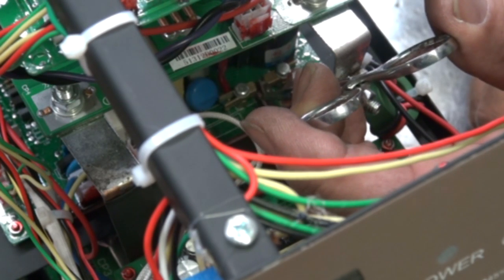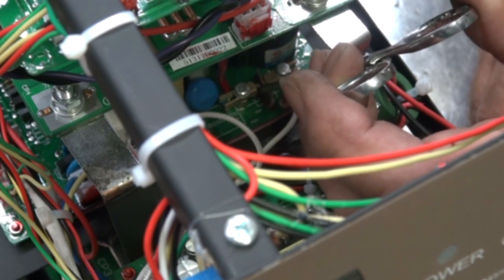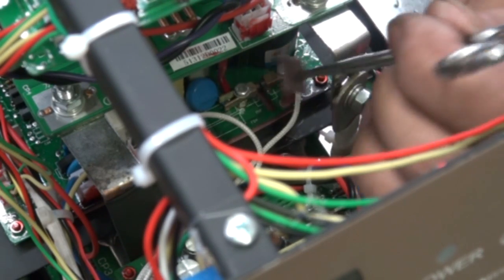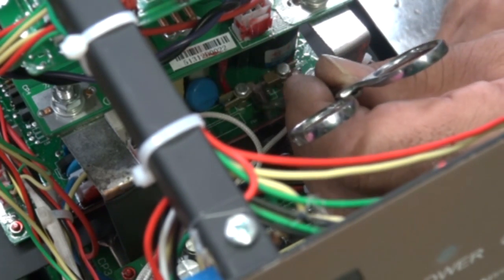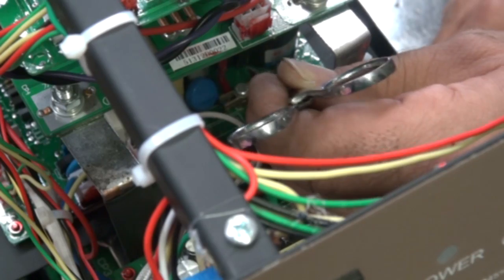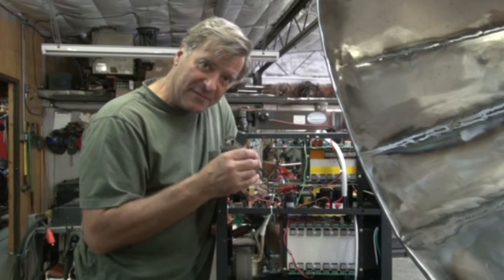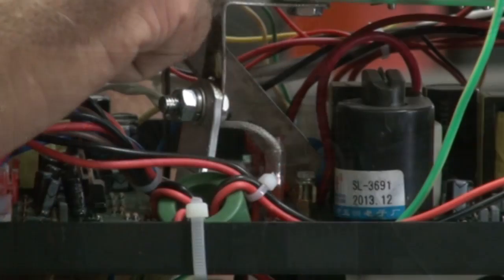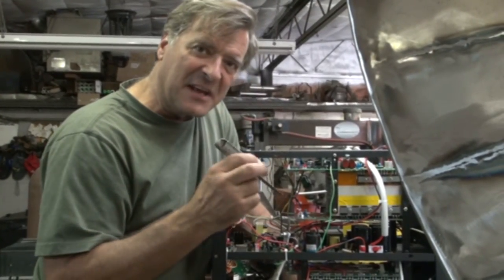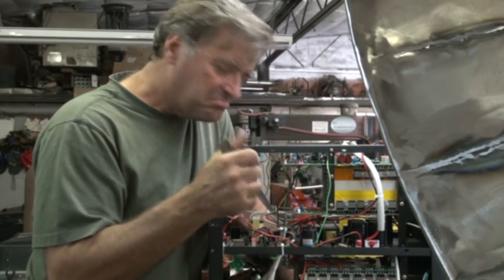So just hold your tongue just right, get down in there, and clean up that side of the points a little. Flip it over and clean up the other side. Then go in with the feeler gauge and check the gap on it. It's just a nice, snug little fit — not too tight, not too loose. It doesn't rattle around or anything, so it should be just right.